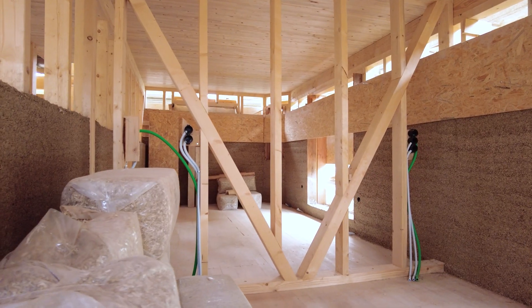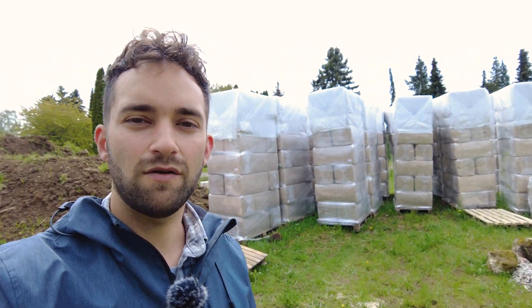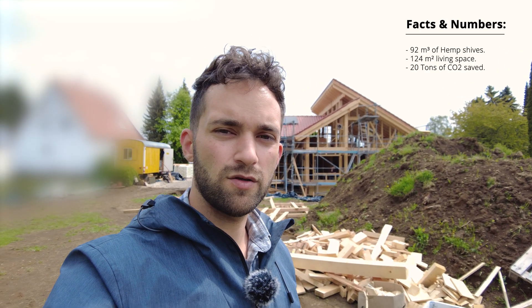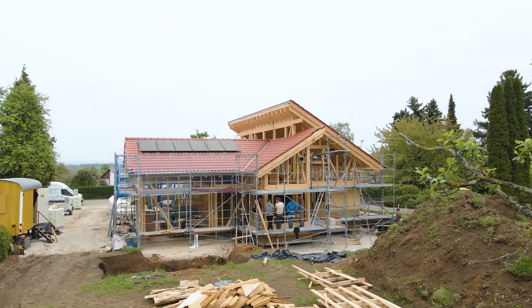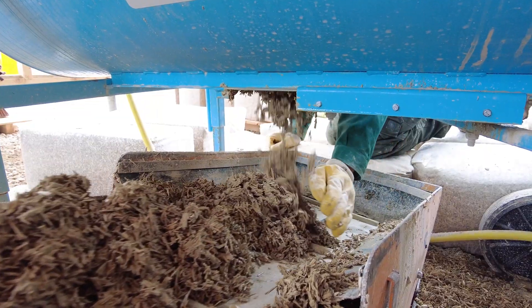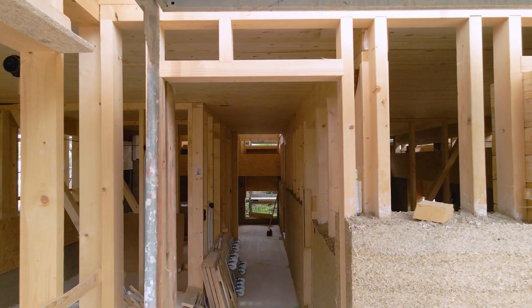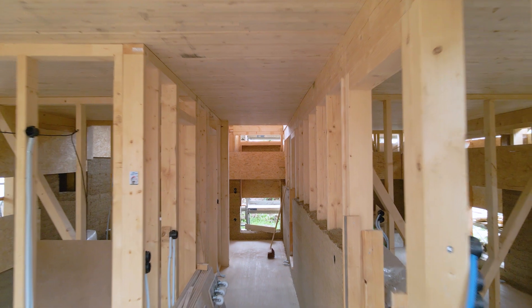They take the material, mix it here, put it into the frame, and let it dry step by step. Some interesting facts and numbers about this construction site: you can see the hemp shiv bags stored here. We have around 92 cubic meters built in total in this building, and it saves up to 20 tons of CO2.